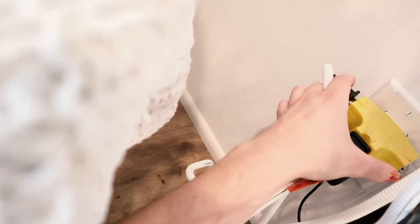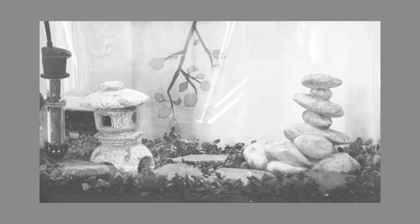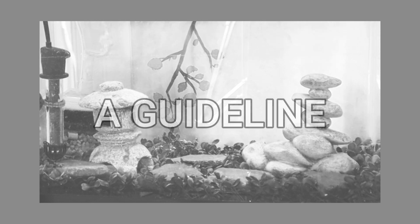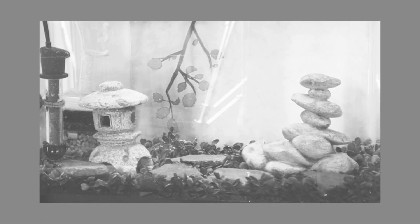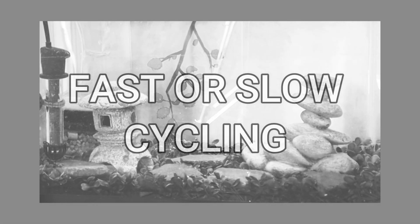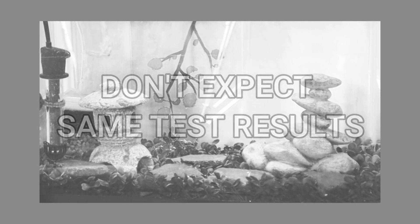That is day one, and I will be back when it's been 24 hours. There is a system or guideline to follow for cycling the tank, but your own test results determine what you should or shouldn't do. Because it all depends on your own testing results according to the conditions of your tank, your tank could cycle faster or slower than mine does, so do not expect to do what I do and get the same results.